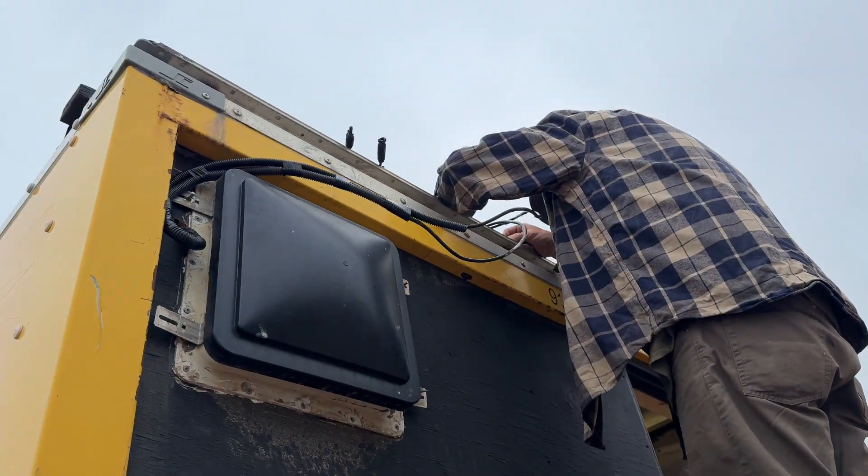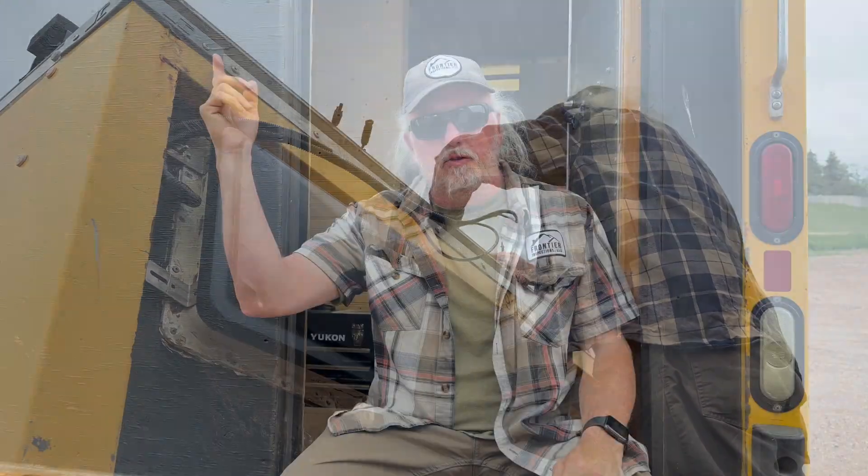I wondered if I needed to put these in series to boost the voltage to make the power station happy. Looking up the specs, the power station takes between 11 and 60 volts. Four panels in series would be over 80 volts — too high. So I put them in a series-parallel combination: two panels in series on one side, two in series on the other side, then those two pairs paralleled together. That boosts it to about 42–43 volts with probably 10–11 amps coming in.